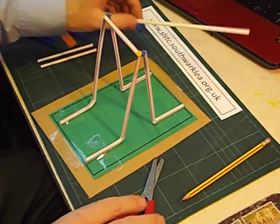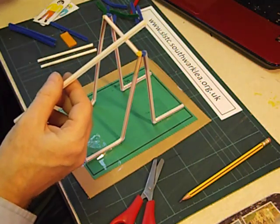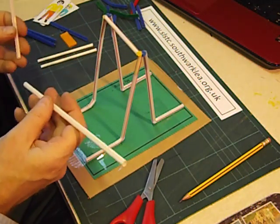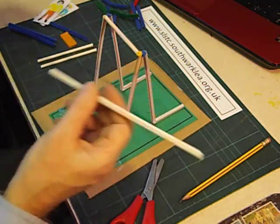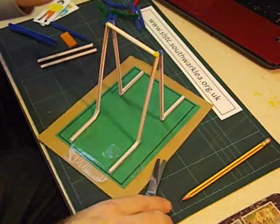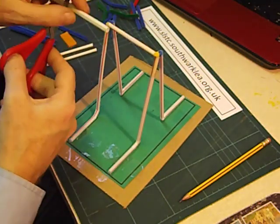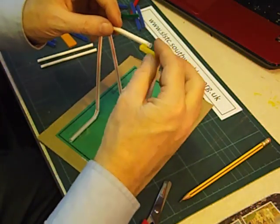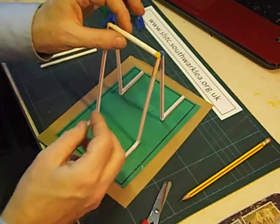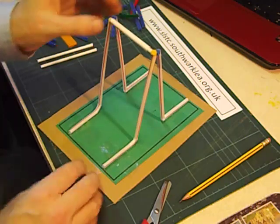To make the swing swing we're going to use another kind of straw called a jumbo straw. Conveniently bendy straws fit inside jumbo straws. So we need to cut a piece a little bit shorter than the piece that goes across the top. Temporarily pull one end out, slide it on and push it back in again. And now we've got a nice moving section to hang the swing from.